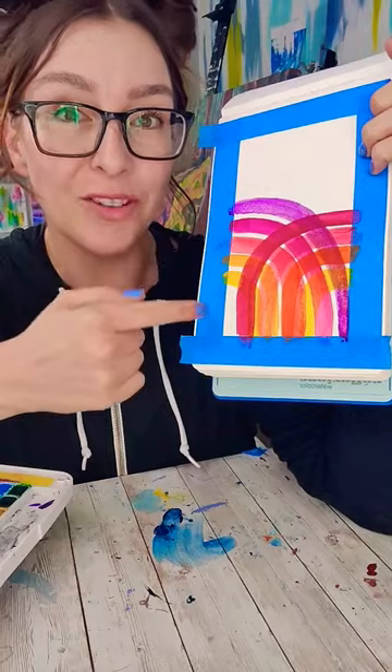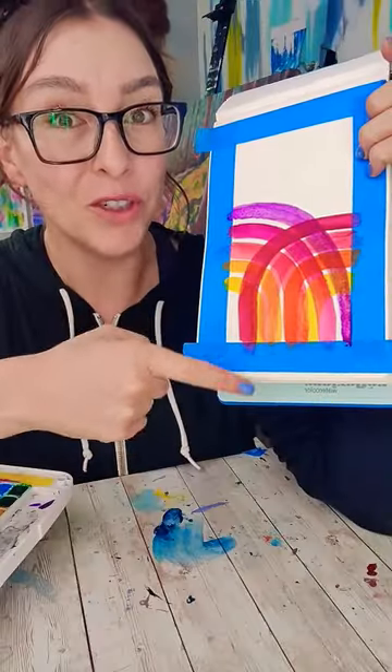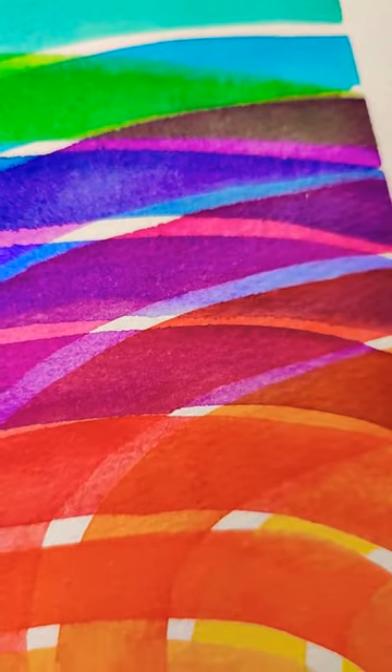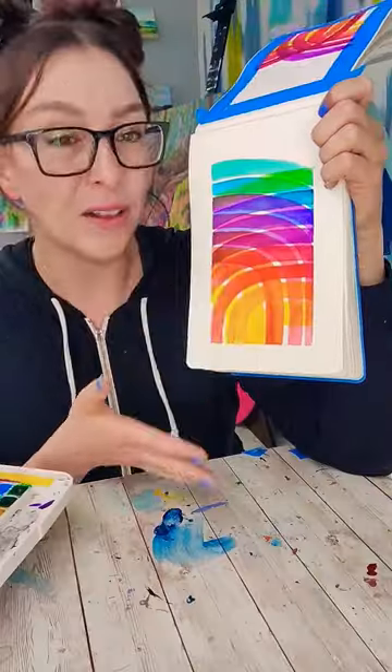Let it dry. Continue to repeat this across the page. What I want you to observe is how different the color looks in the areas where it's not overlapping and where it is overlapping with different colors. You've got a little map of what happens when you layer different colors over different colors.